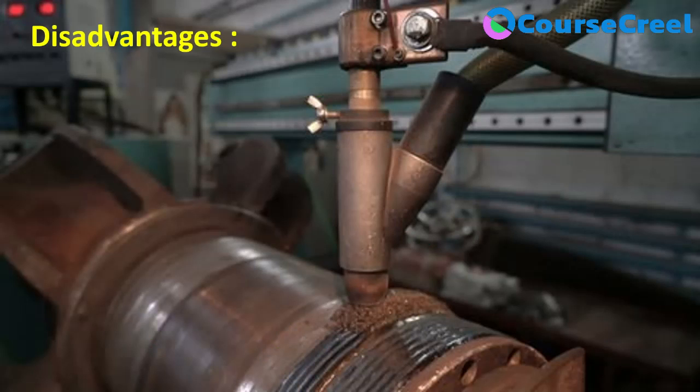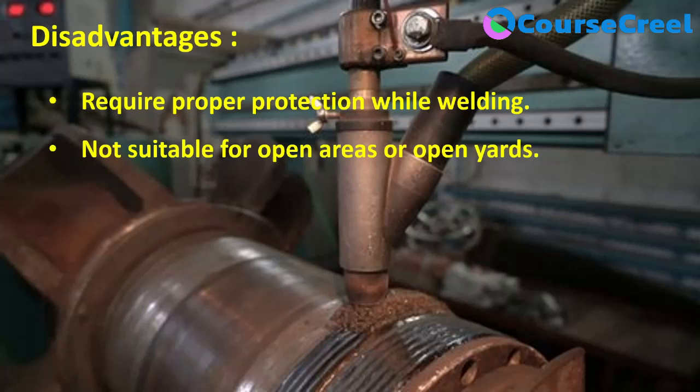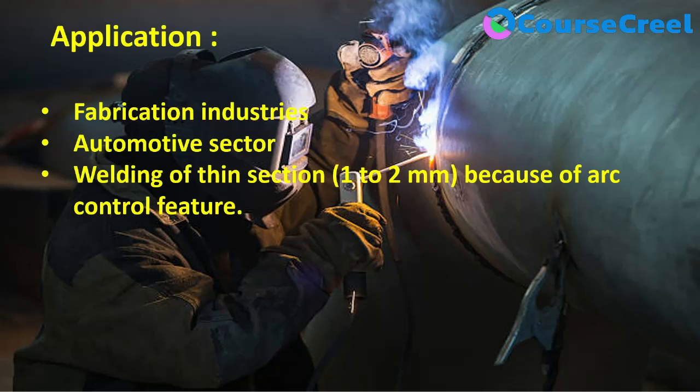The main limitation of gas metal arc welding is that it requires proper protection during welding and is not suitable for open areas or open yards — it is only suitable for closed areas. Applications include fabrication industries, automobile sectors, and different types of manufacturing. It is especially suitable for thin sections where thickness varies from 1 to 2 mm due to its excellent arc control feature, though it can also be used for thick sections.